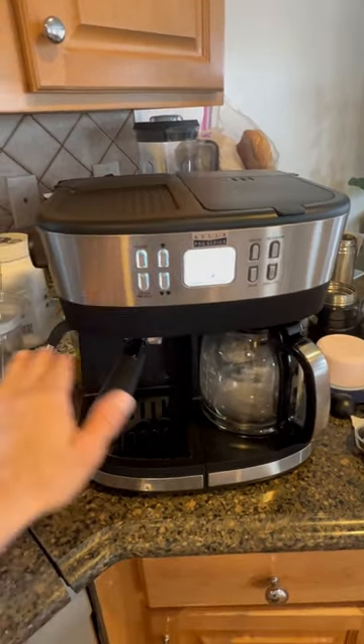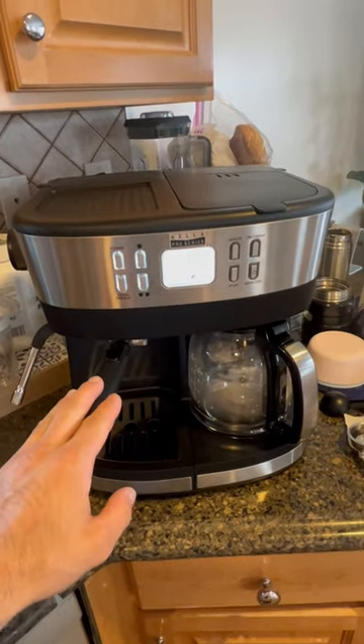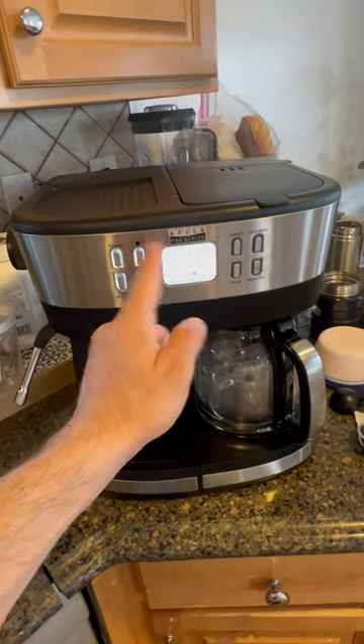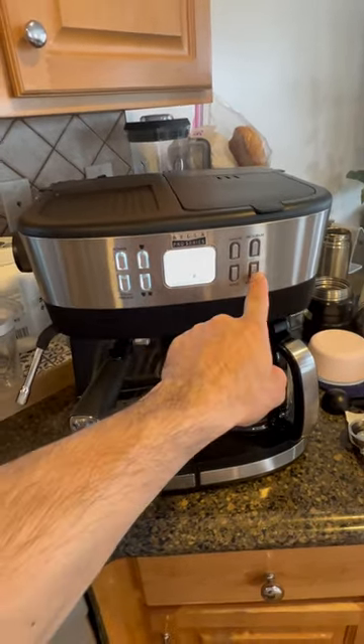So when it flashes, you won't be able to do anything — either using the espresso machine or the milk steamer. They work one at a time. You will have to turn off this one and then turn on the other one.